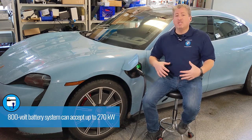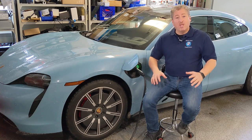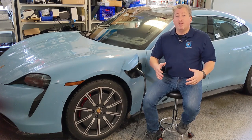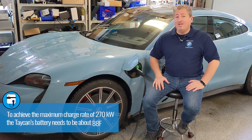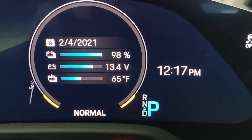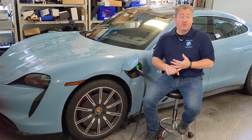Comparing the Taycan to Tesla — the benchmark for EVs — the fastest Tesla right now can only charge at 250 kilowatts, whereas the Taycan can charge up to 270 kilowatts. To achieve that top speed, the battery temperature has to be just right — about 88 degrees Fahrenheit. The Taycan has a display setting that lets you monitor battery temperature, which you'd want to check if you want the optimum charging speed at a DC fast charger.